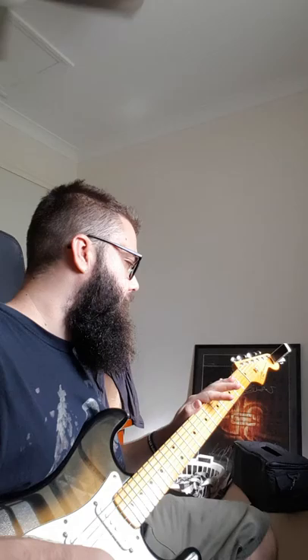This is a Squier Vintage Modified with a fully loaded Seymour Duncan SSL, CTS pots, a pickguard, and locking tuners. If you know anything about the Vintage Modified, it's a pretty great guitar — a damn resonant guitar.